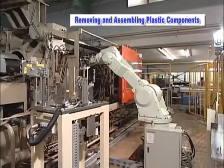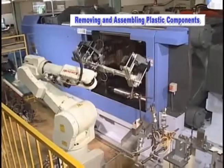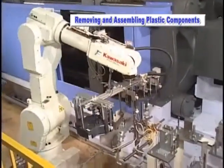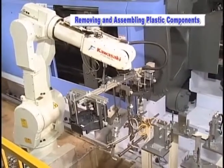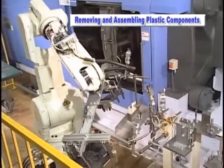Utilizing the robot in this manner allows for an accurate high speed assembly process. Deformation of parts during the cooling process that is frequently seen in large size plastic is not an issue since they are assembled before any changes can take place.